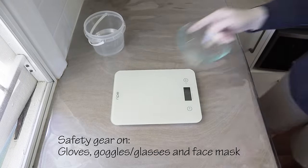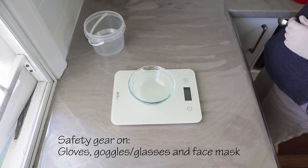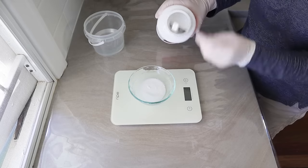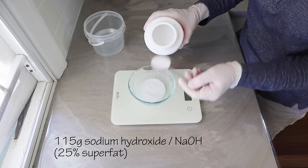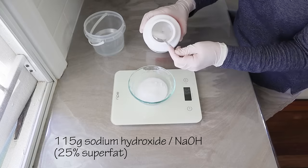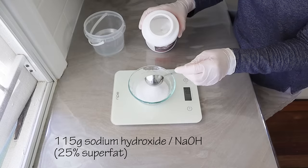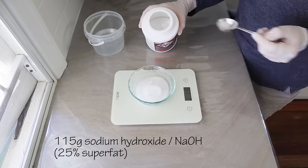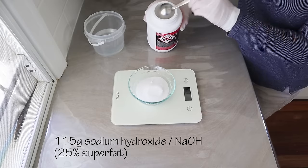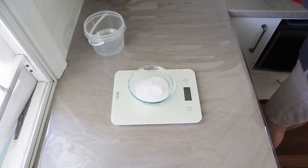Now is the time to get your safety gear on. Before you handle any lye you need to have gloves, goggles or glasses, and a face mask — make sure you're very careful. We're using 115 grams of sodium hydroxide, which gives this soap a 25% superfat level. Essentially it's a lye discount which creates some excess unsaponified oil in the soap, making it a little more gentle. Weigh that out as accurately as you can.